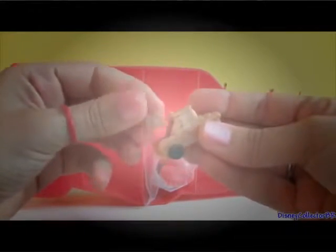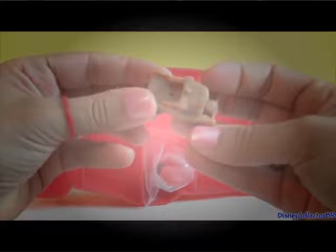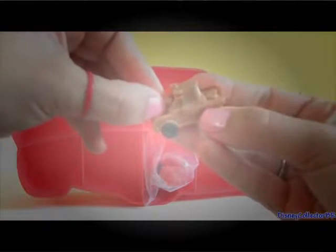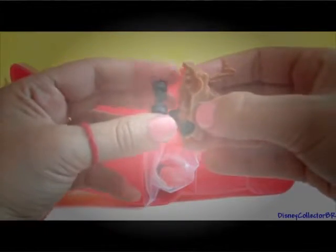This is Mater. The towing hook of Mater comes out. Let's put it back. Mater's tires also come out. Interesting!